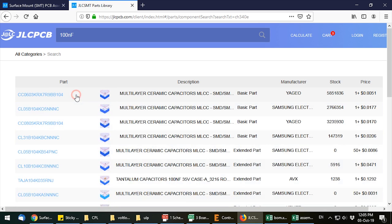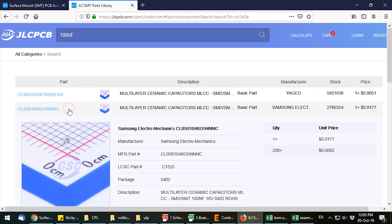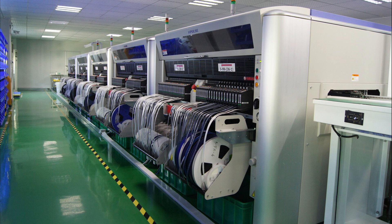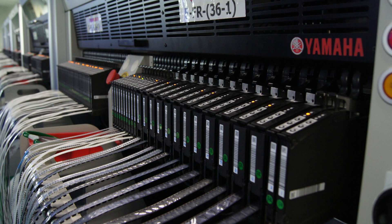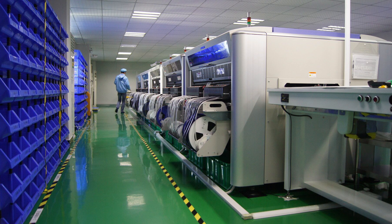All of these requirements are a result of how the assembly line is built. In order to keep costs down and offer this service, they have rows of consecutive pick and place machines that are already loaded with reels of the basic parts list, so when a board comes along that uses basic parts, there is no labor cost involved to load those parts into the machine.